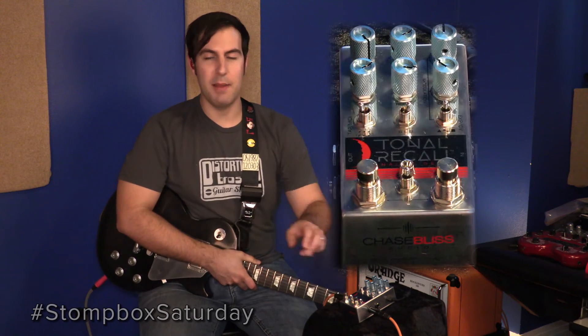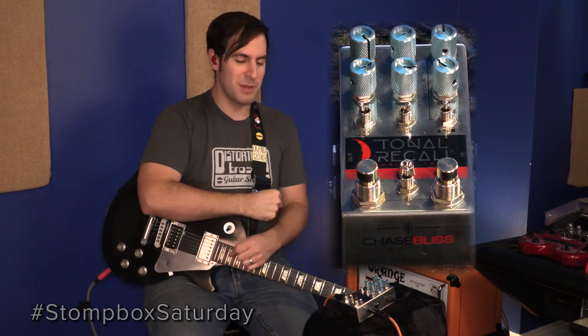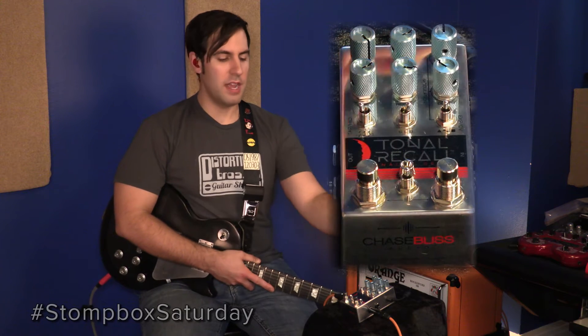Then we have the two foot switches, which are your bypass and your tap tempo. An analog delay with tap tempo — awesome. Of course, there's only about 550 milliseconds on tap, but it's more than enough to get a lot of jobs done. And like with Chase Bliss pedals of previous years, you can save two different presets and then have the center position on the three-way toggle on the bottom be whatever the knobs are doing at that moment in time.